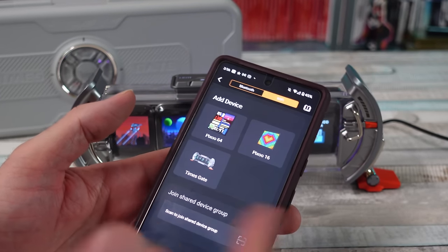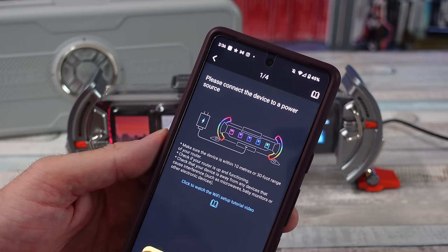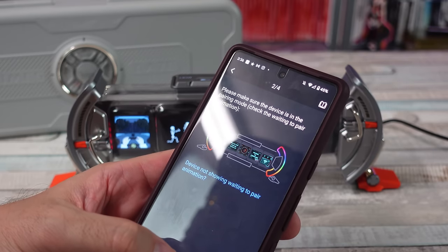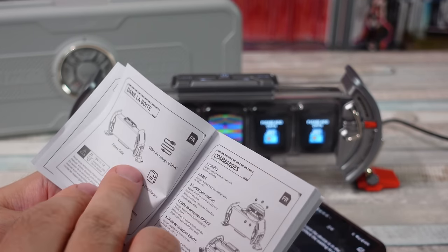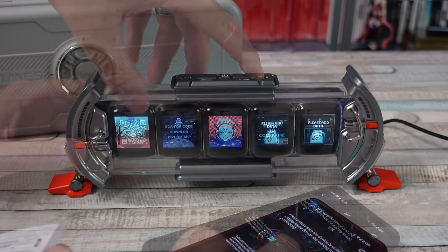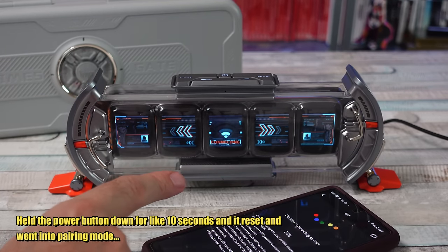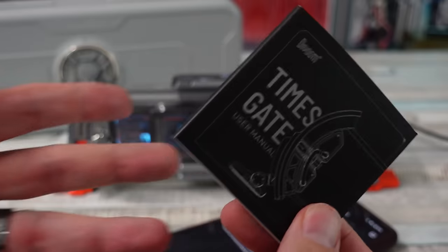So I have the DaVoom app — a little pixel editor or whatever. Going to add the Timesgate. 'Please connect.' Yes, let's go. 'Please make sure device is in pairing mode.' I don't know how you put it in pairing mode. How do you do that? Maybe this is pairing mode? Hey, it's connecting! This manual is not very helpful, to be honest with you.